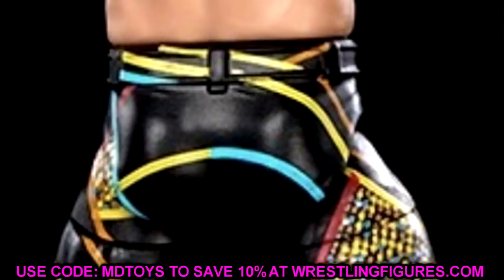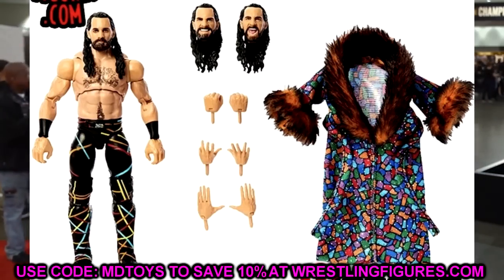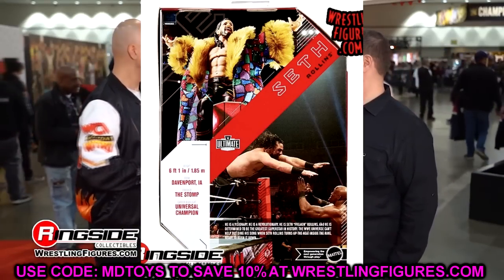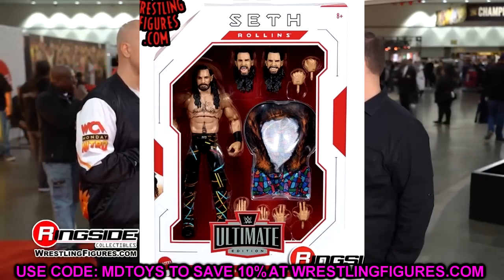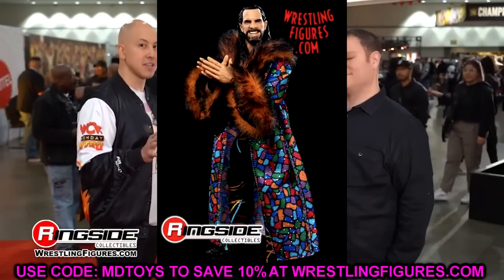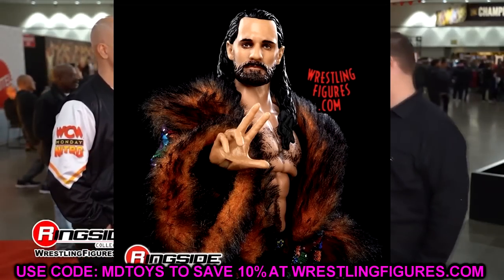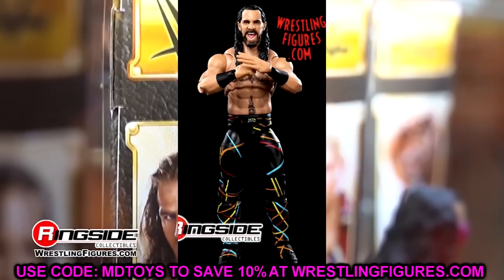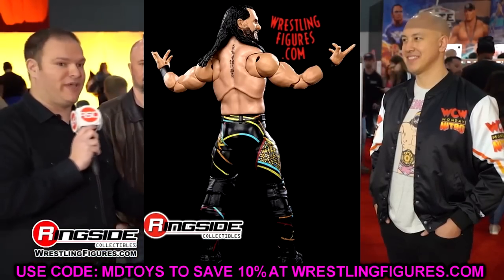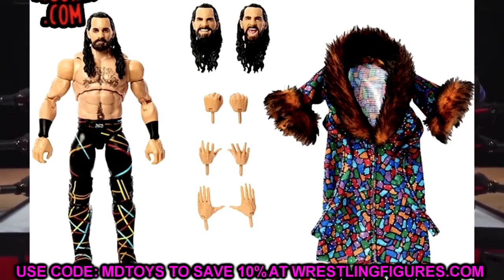I love that the crotch mold has the actual sculpt on it — that's massive. You could take the paint off and use it as a base Seth Rollins. There's just so much going on that I love. One thing that could benefit smaller guys like Seth Rollins is giving them the more muscular deltoid muscles at the shoulders, like we've seen with Bobby Lashley and Roman Reigns elites. I like the black wrist tape and the fur jacket is fantastic.